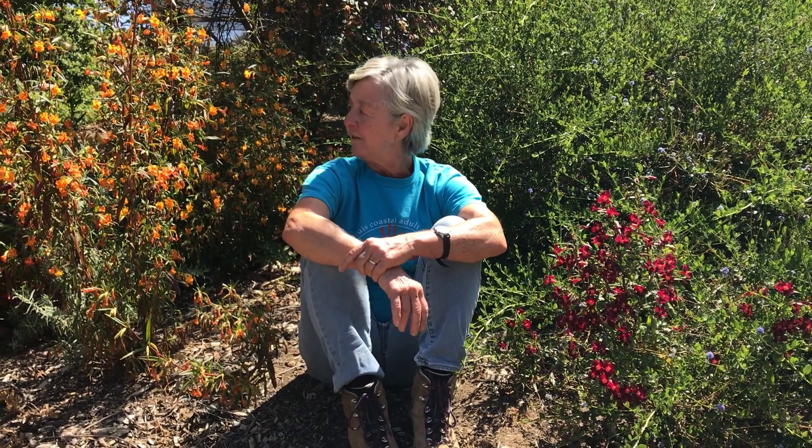This year, I'm not sure why, but the Mimulus have done exceptionally well. Perhaps the rain came at just the right time, but I have never seen such a vibrant group of Mimulus as we have in the garden this year.